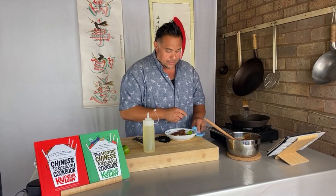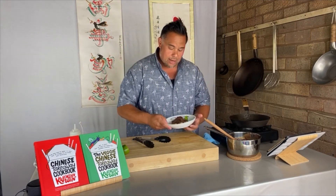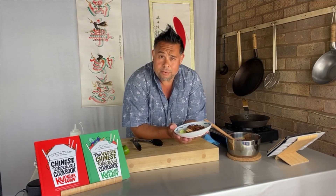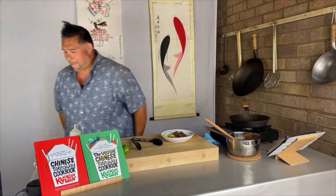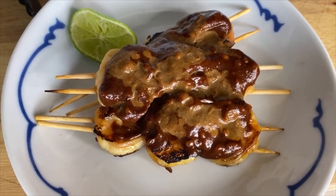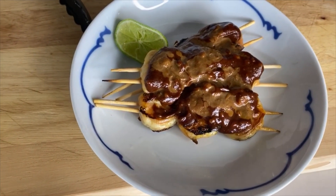And there we have it — one very nice looking plate of easy satay king prawn skewers. Please give it a go, it's nice and simple. Children, I hope you enjoy your lunch. See you later, guys. Bye-bye.